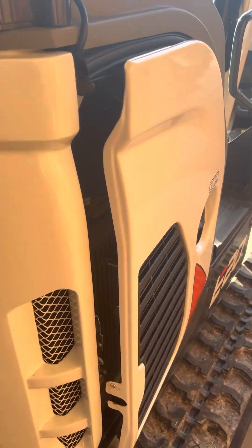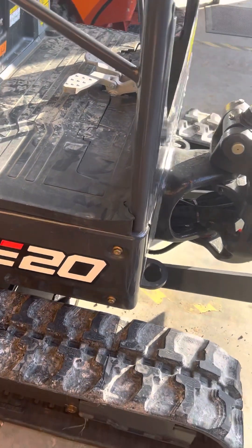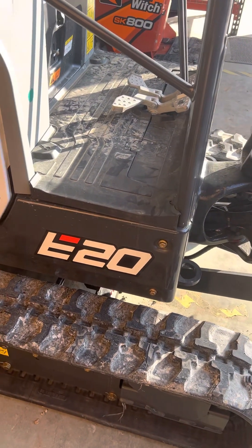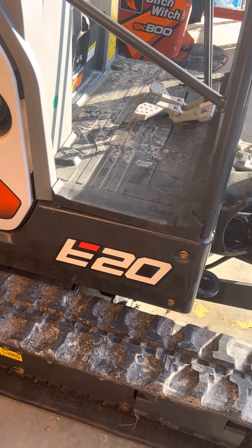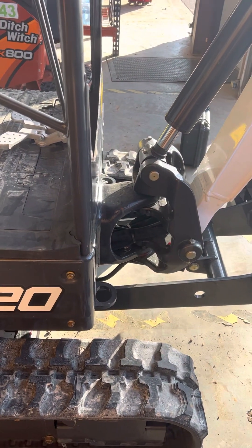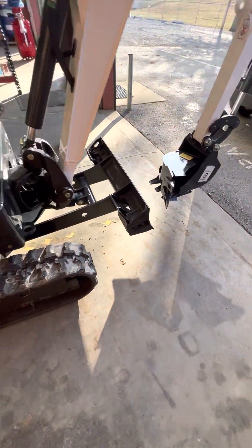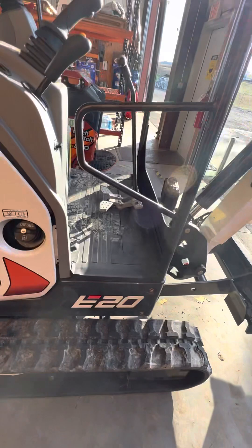Welcome back to the installation channel. We're doing machinery today as part of our series — this is a Bobcat E20 mini excavator. You can see it has a little mini boom on it, a little mini everything.